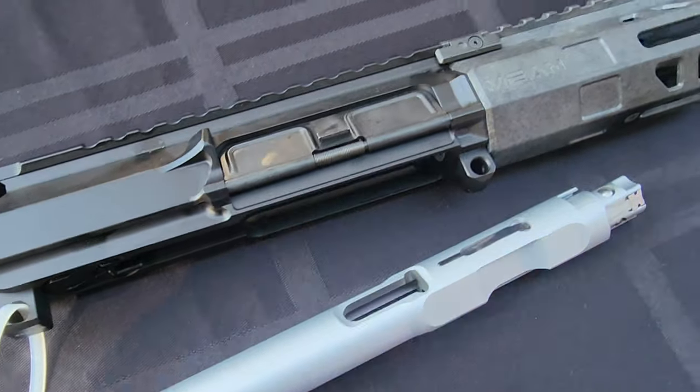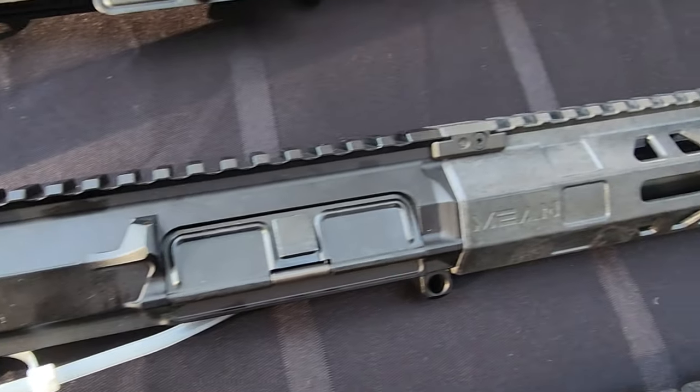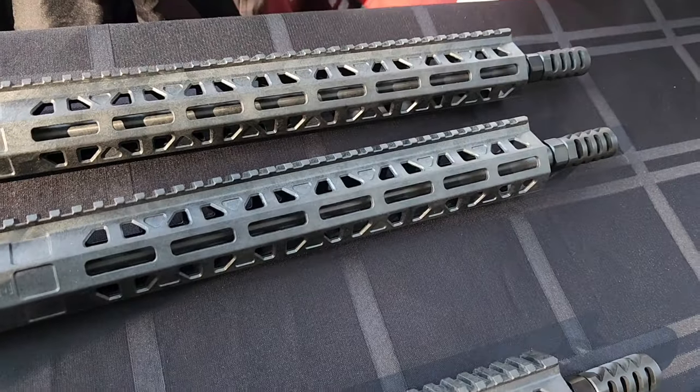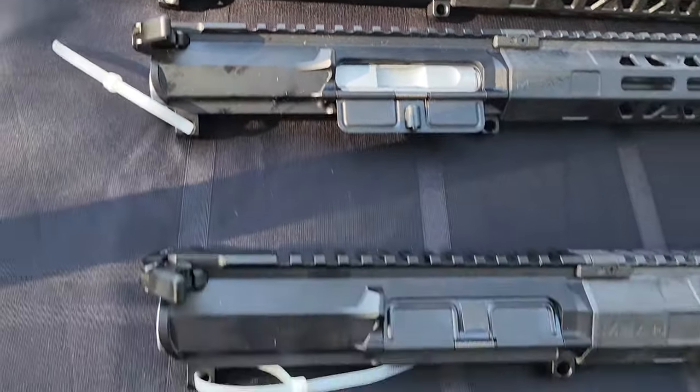David Lucas from Mean Arms. We're talking about our new bearing-delay upper-receiver system. Our thought was, we love roller-delay — we love those German-style firearms — but they're too German, too complicated, too expensive, and too heavy. We love the durability, the reliability, the low recoil. So we said, let's put that into an AR platform and figure out a way to do that.